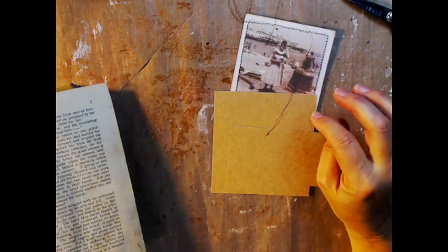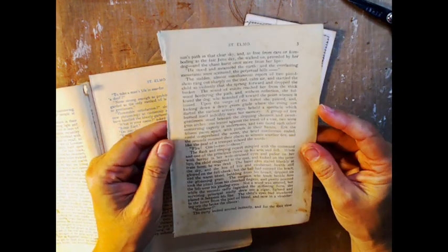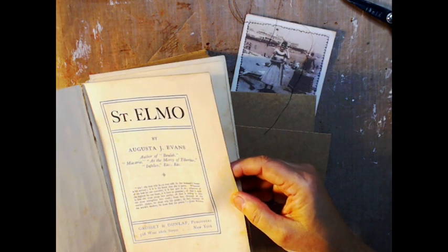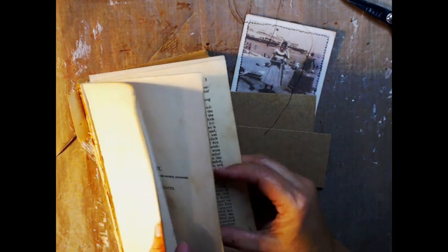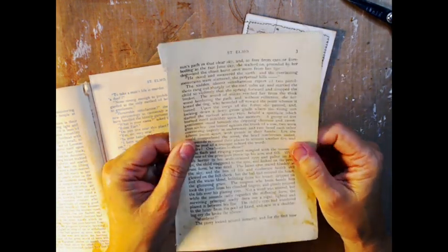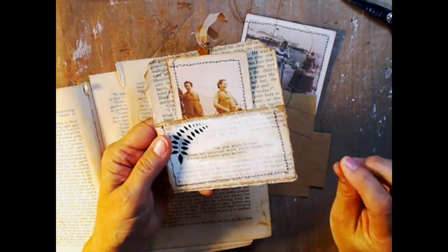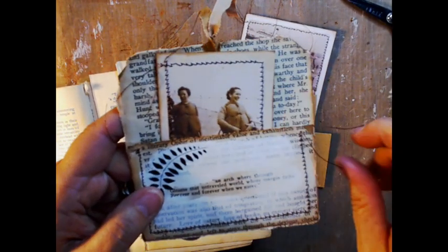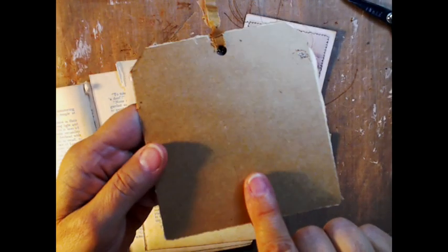So the first thing is, this book paper that I'm using — this book is from 1894, so it's very old, and the paper is not strong enough to just make these without backing them. If you have a stronger, thicker, maybe newer book paper, then you don't need to back it. But I do put the book pages onto some craft paper.